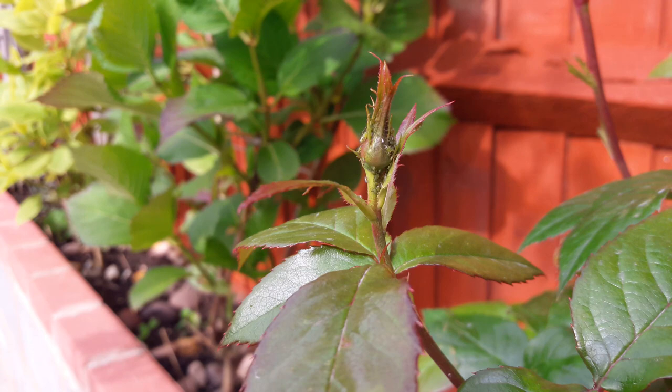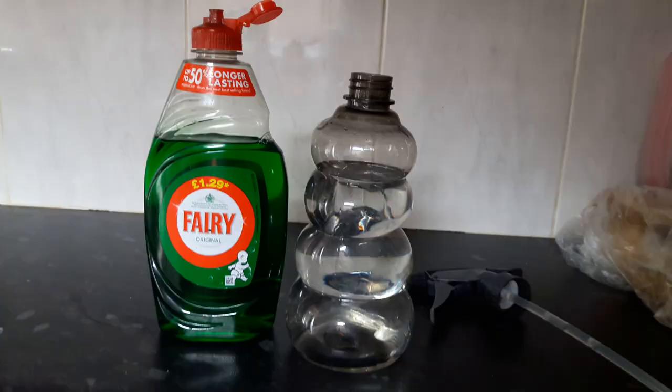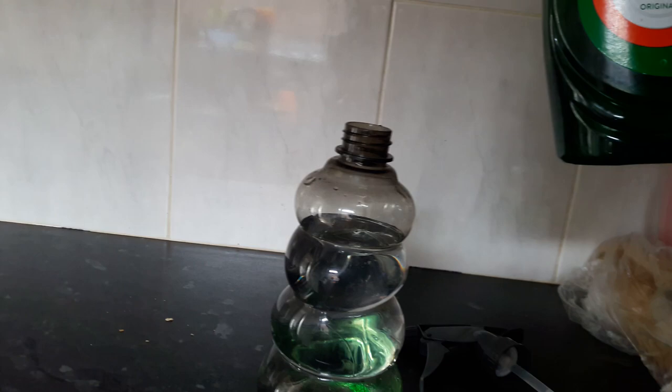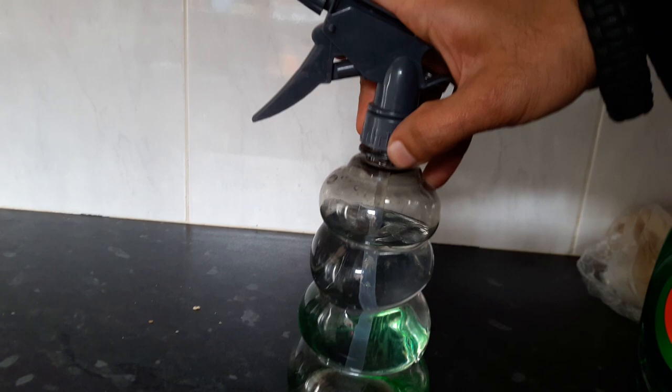We're going to try that today. It's basically water mixed with washing-up liquid — we're using Fairy. You can get an eco-friendly version if you want. I'm just going to eye it, putting about a tablespoon into this much water. Don't shake it too much because it'll start bubbling. Use a basic cheap sprayer from a pound store, just give it a little wobble to mix it up.